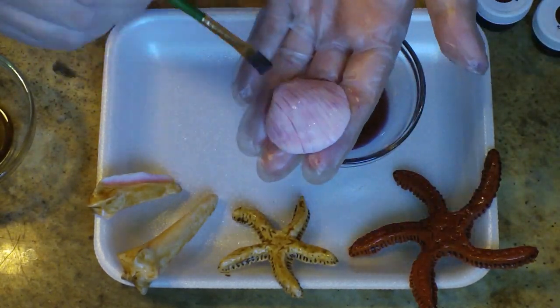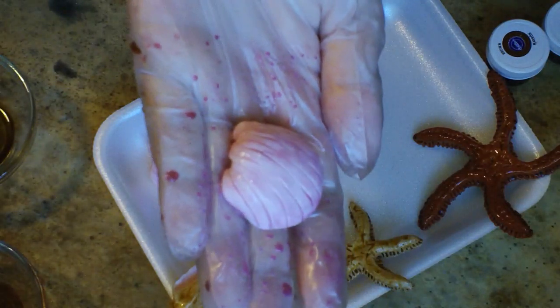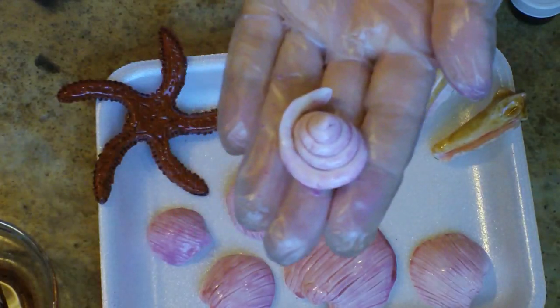You can use, you know, like the foam disposable paper plates or whatever — those are perfect for this project. This little guy was painted with burgundy and I think he's looking really lovely right there. And this guy also.